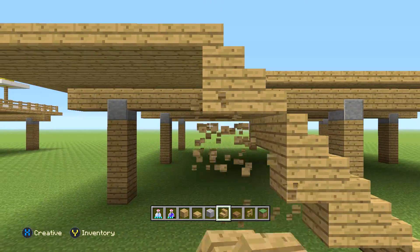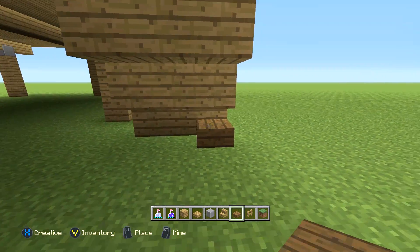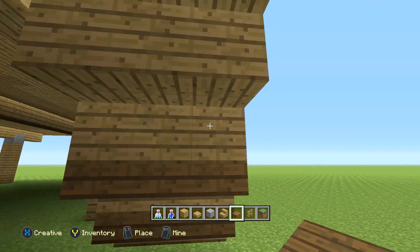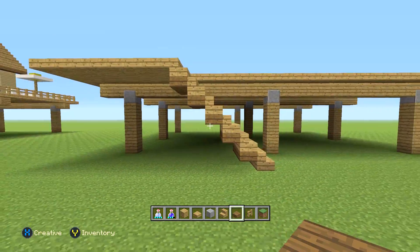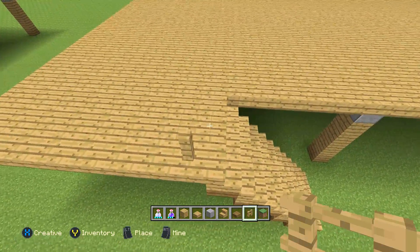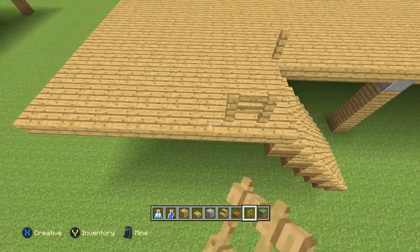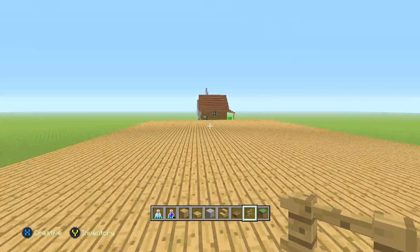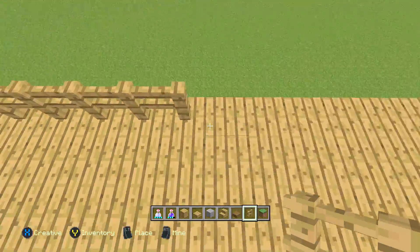Once you've done that, if you did what I did, just remove all those blocks and then get the spruce wood slabs and add that to the top of all these — it gives a little bit of a structure and strength-looking detail to it. Now get the oak fence out. We're going to go from here all the way around this build with the oak fences, all the way around on the edge until you get to the other side of the stairs. Go ahead and pause the video and do that.